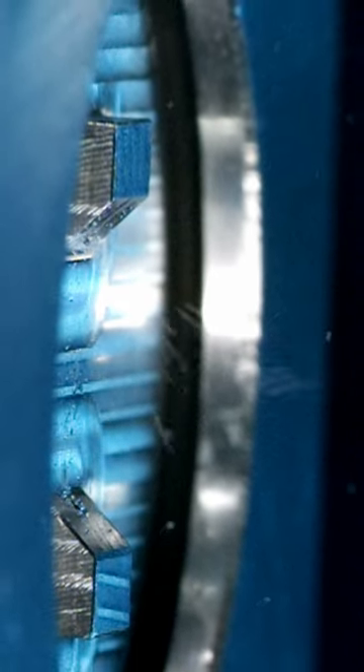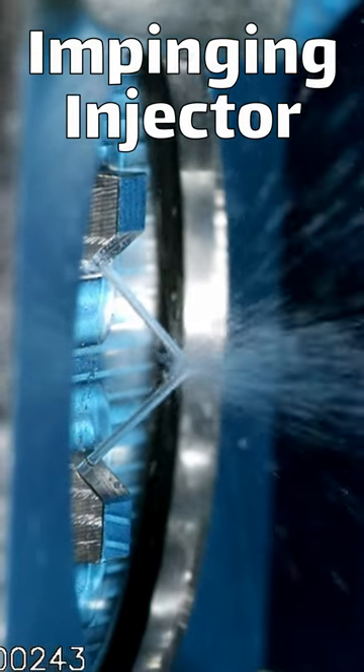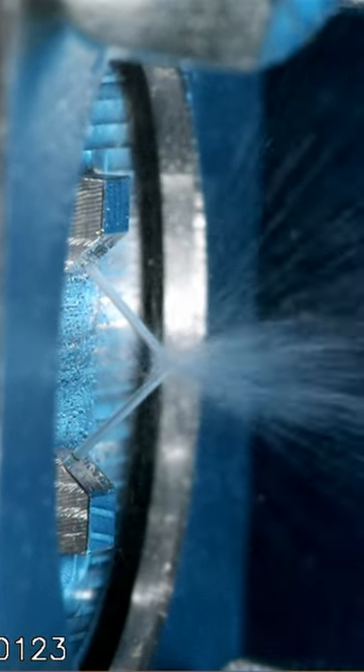This is high-speed footage of a rocket injector. There are several different types of injectors, but this variety is called an impinging injector. It's comprised of two holes at 90 degree angles, and it smashes two streams of liquid into each other.